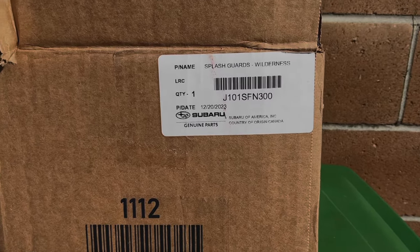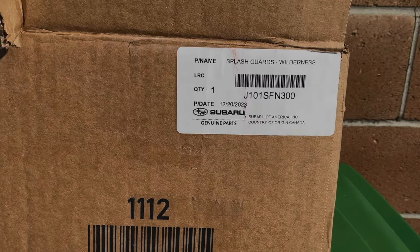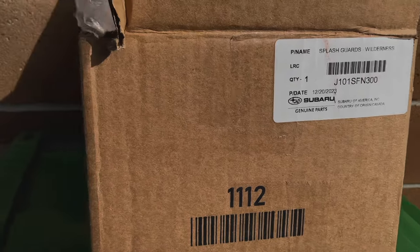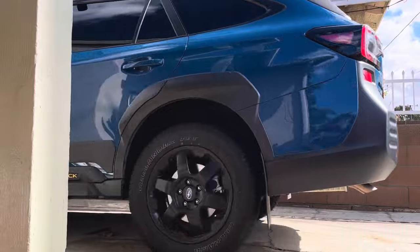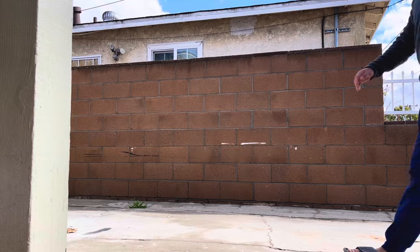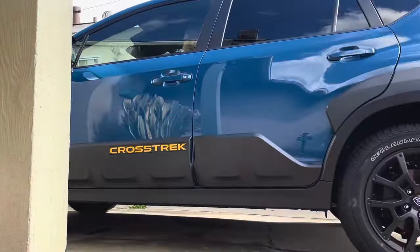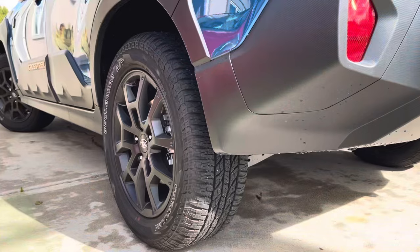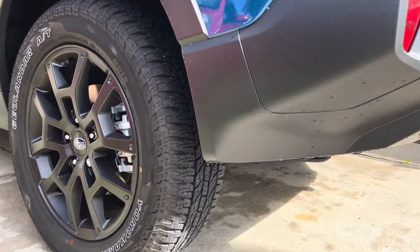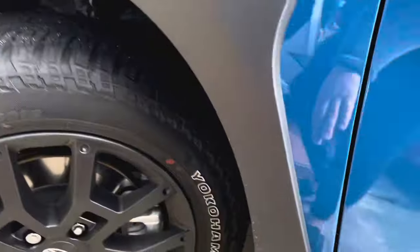Today we are going to install the Subaru Crosstrek Splash Guard Wilderness, part number J101SFN300. This is my 2024 Crosstrek Wilderness. We are going to install the splash guard for the rear and for the front.